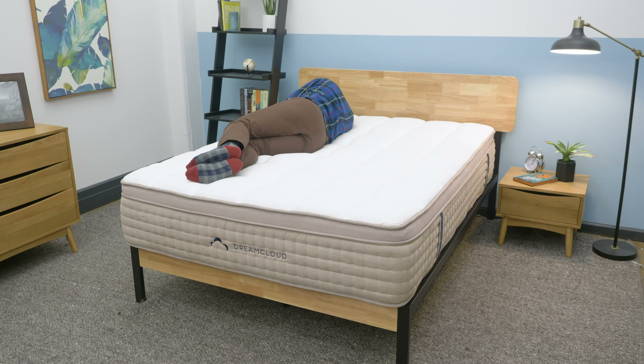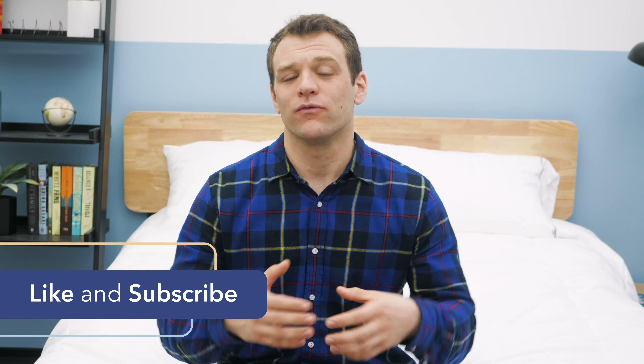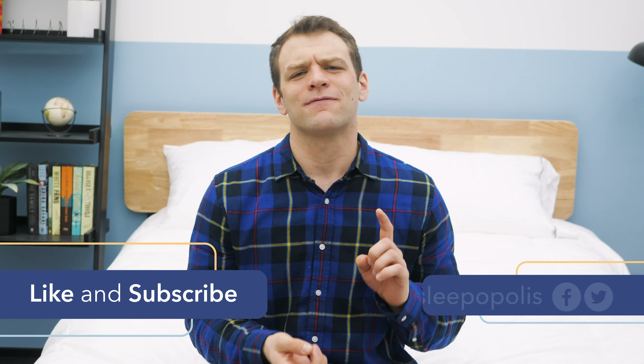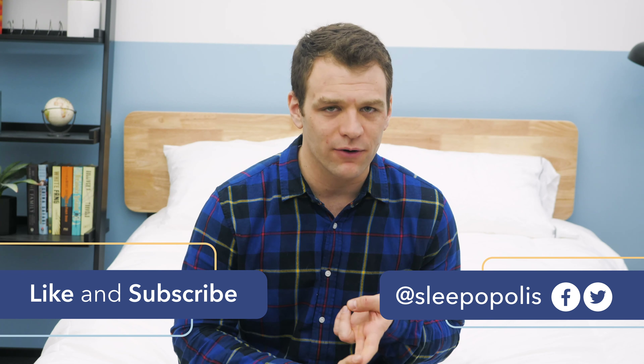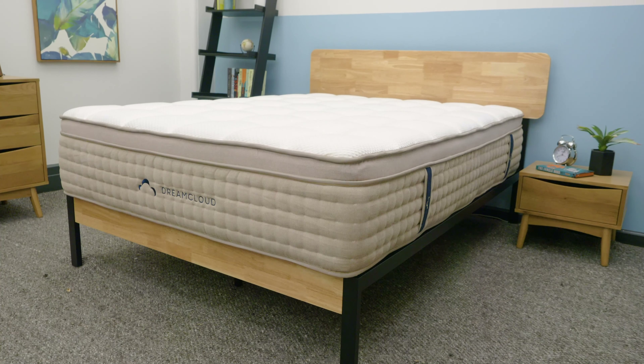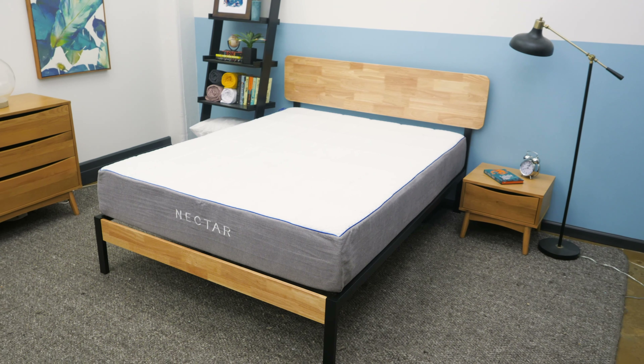That's it for my comparison of the Nectar and DreamCloud mattresses. If there's anything I didn't cover, just leave a comment below. If your mattress search continues, hit subscribe because we'll keep putting out more reviews and comparisons to help you find the right bed. Also follow us on Facebook and Twitter so you don't miss any sleep news or giveaway announcements, and check out sleepopolis.com for all of your sleep needs. We'll see you next time.